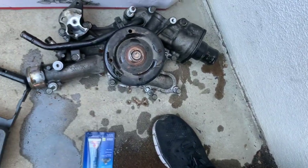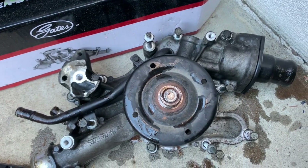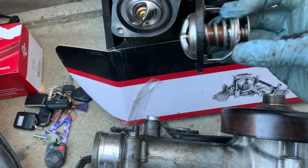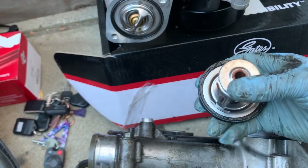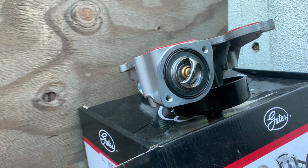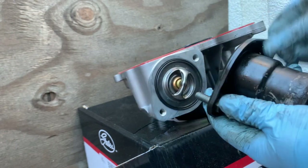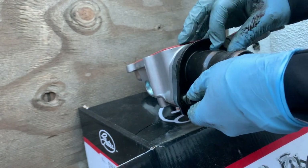I got a new thermostat, so I'll get the housing from the old one. Here's the new thermostat — the old one doesn't look bad, but might as well replace it since we have everything open. The two bolts for the thermostat housing are size 13. Let's go and put that back on. Go ahead and wipe it down and make sure your thermostat is sitting down properly.